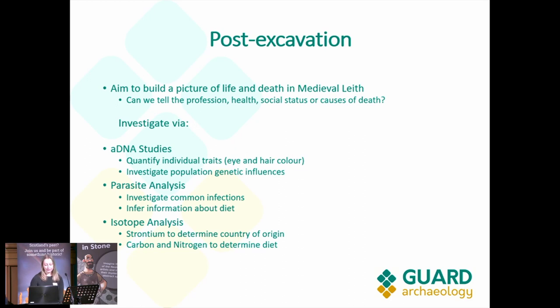My name is Lauren, and I'm part of the field team for the Edinburgh Trams project. I'm going to talk you through a bit about the post-excavation that we're doing just now. We haven't finished it yet, but it will be ongoing within the next couple of months. Everything I'm going to talk about today is just from our initial assessments.